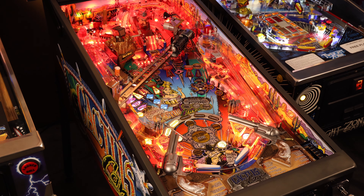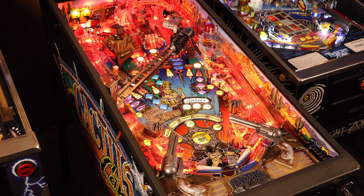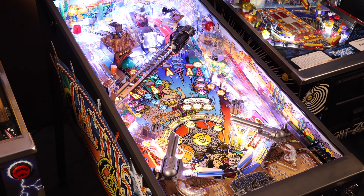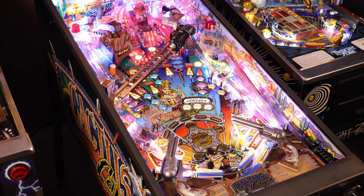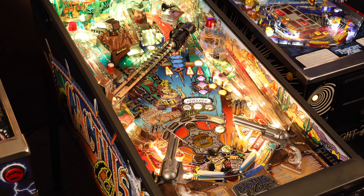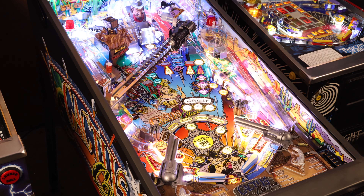You're about to see two games of Cactus Canyon. In the first, I do a lot of talking and walk you through the rules of the game from top to bottom. If you'd prefer to hear the game itself, feel free to jump to the second game, where I do a little less talking and instead try to shoot for a high score. With that said, let's play the game.